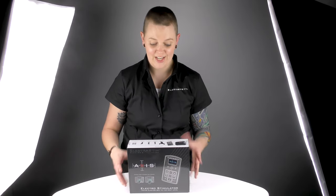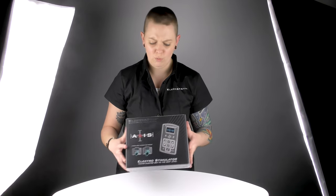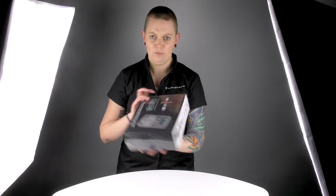Hello, welcome to Electrothin Video. Today I'm going to be unboxing our brand new Axis Stimulator just to show you exactly what you're getting inside the box and what accessories are inside. So let's get started.